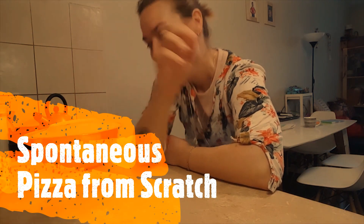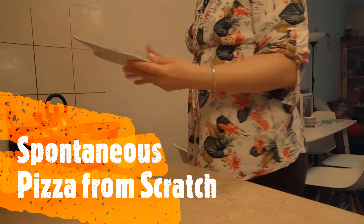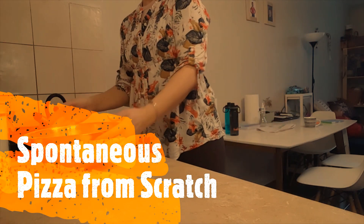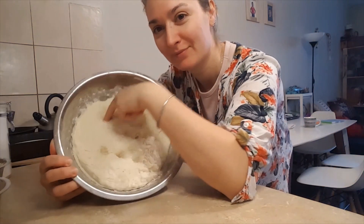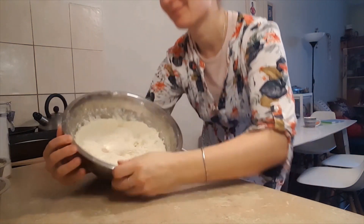Hi, my name is Vita. I'm a creator of Hippy Crow Hub, a hub for unconventional homemakers and parents. Today I would like to share with you how I made this super awesome spontaneous pizza.